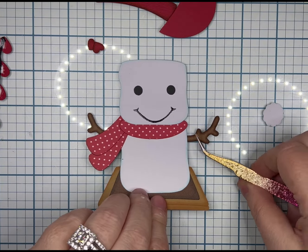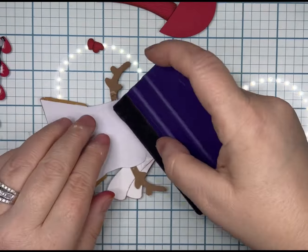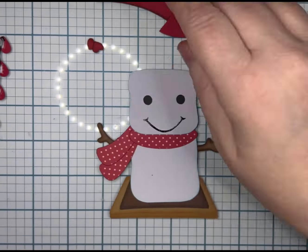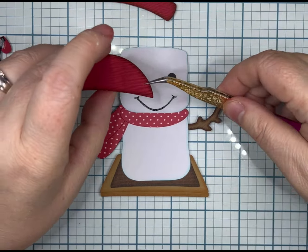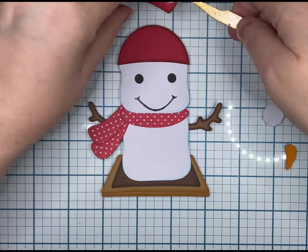After you glued the body on, then you'll do the scarf tails and then the neck of the scarf. I dry pieced it and marked it on my base where to line it up, that way it was just the right amount below his head — not too high, not too low.